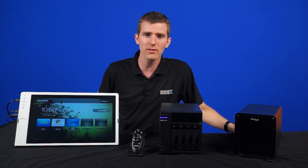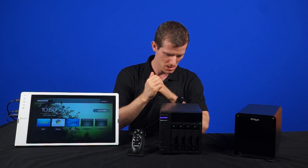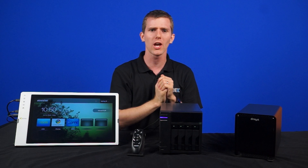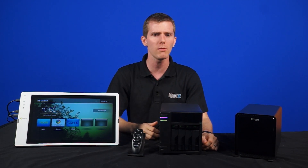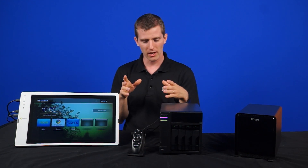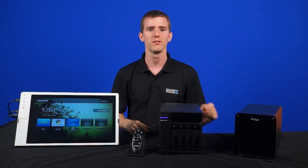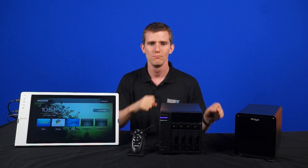So there you go, guys. NASs have come a long way — they're actually kind of mutating into something more. If you're looking to build your own storage solution, this is a fairly compelling option. Comment below and let us know what kind of long-term storage solution you use. Personally, whenever I'm archiving something, I just take hard drives, copy things to them, write on masking tape to label them, and put them on a shelf — but not everyone wants to do that. And as always, don't forget to subscribe to NCIX Tech Tips.